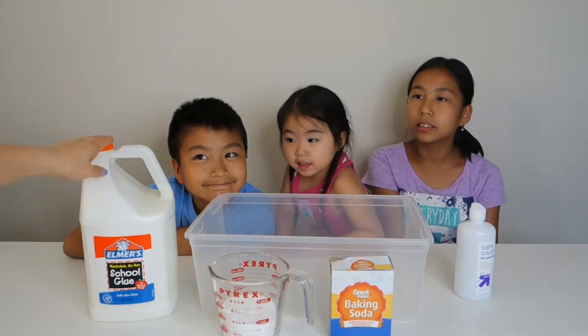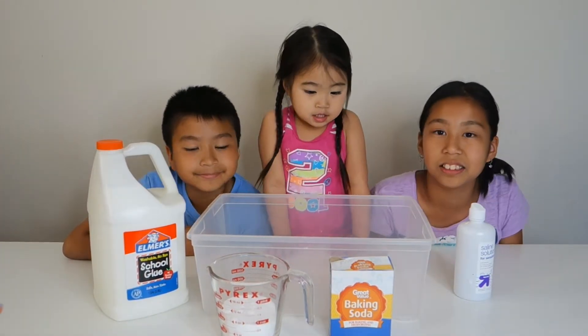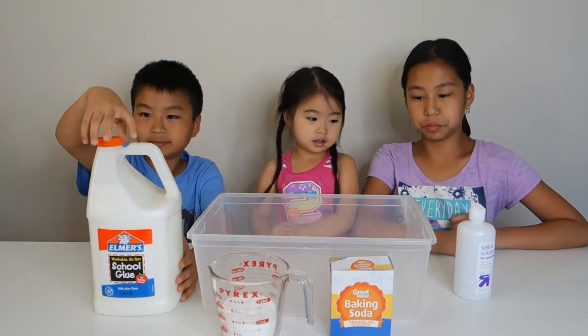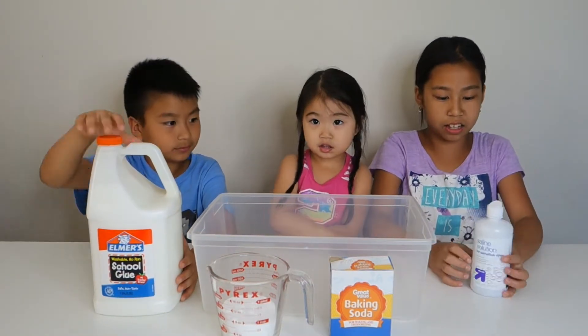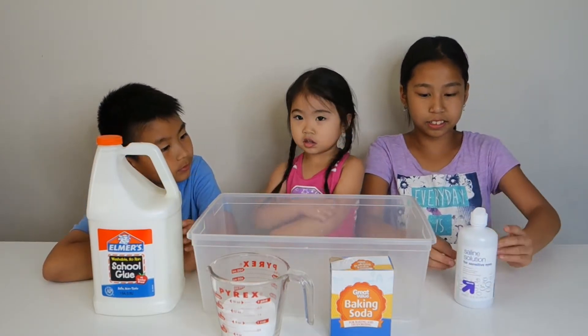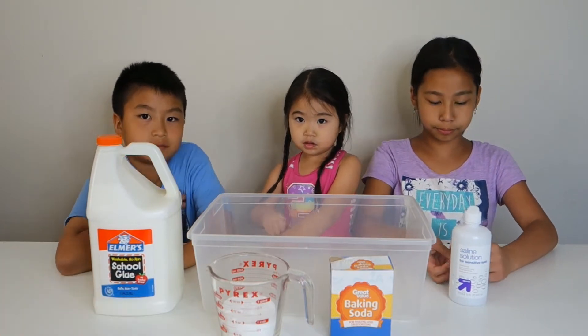We're gonna use the whole bottle of this glue — and it's a gallon! Baking soda? Very good, Sophie! And what else? Eye contact solution. So we need eye contact solution, baking soda, and glue. That's all you need to make slime. Isn't it that easy?